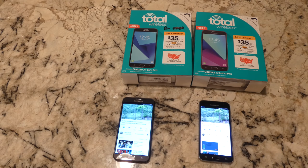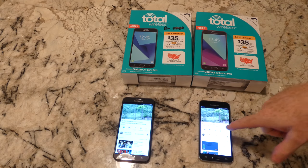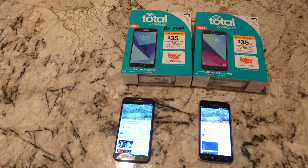Weight-wise they were within about an ounce of each other. The J7 was a little over five ounces and the J3 was about 4.5 ounces.